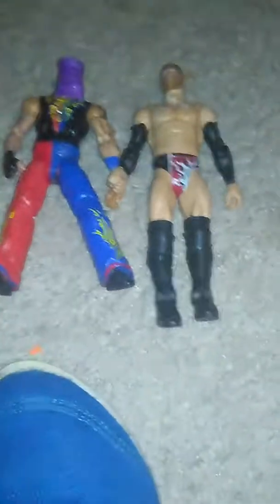I just made the Roman Reigns one like four minutes ago — I'm still trying to get all the super glue off me. And I'll see you in the next video, bye!